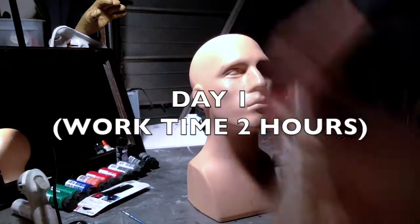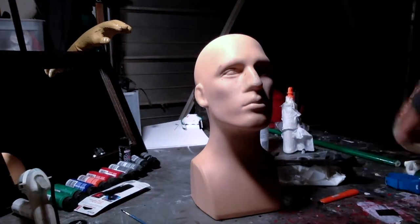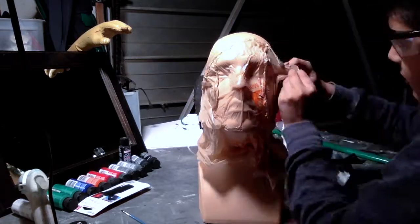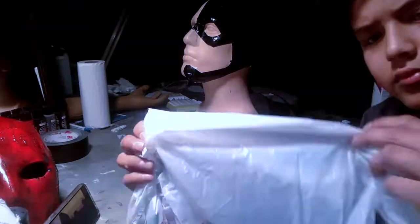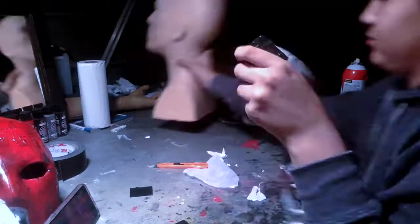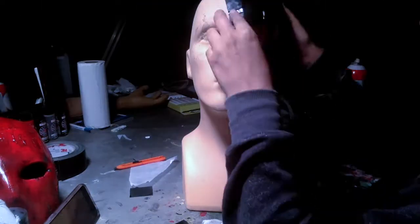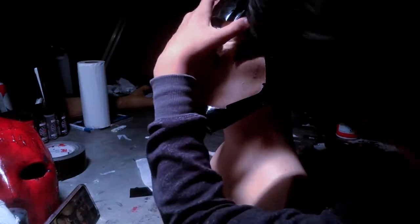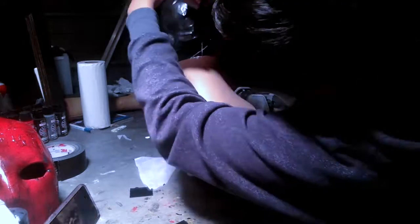The first thing you'll do is spray some spray adhesive onto your mannequin head and put a plastic bag onto it to put your contours into. Then you just need to get your duct tape off of your mannequin head. At this point I kind of just found the shape I liked, cut out the mouth and the eyepiece, and I'm cutting out some places so it can sit more flat.